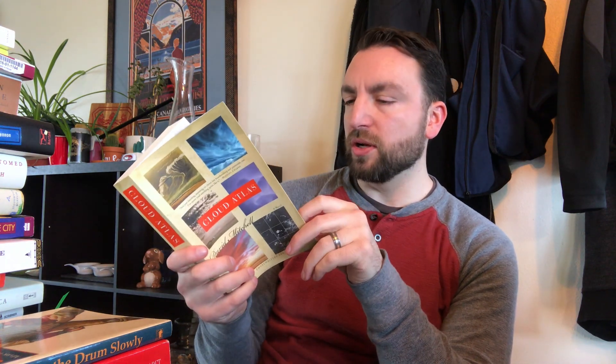Next we have Cloud Atlas by David Mitchell. I don't think I have a copy of this. I have toyed with the idea of reading this for a long, long time and never got around to it. I've not seen the movie either. I've heard mixed things — people say it's overly complicated, others say it's a masterpiece. Maybe I should just try it for myself at some point, and now that I have a copy, I have the option.